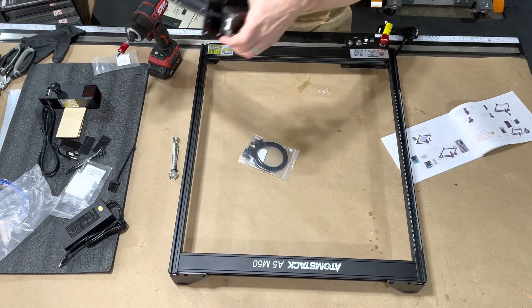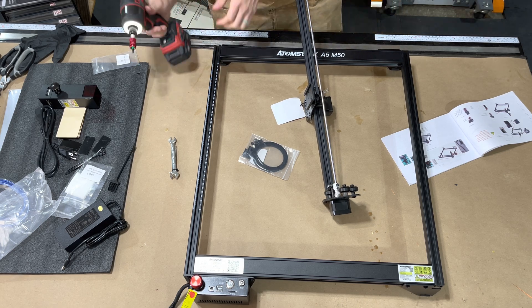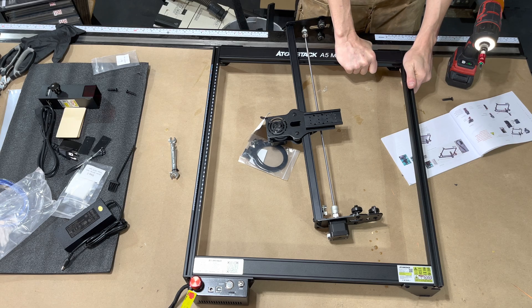You can see here where I kind of messed up. I had to take some parts off and then I got it straightened out.